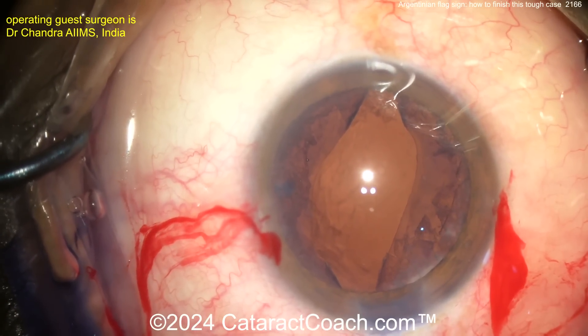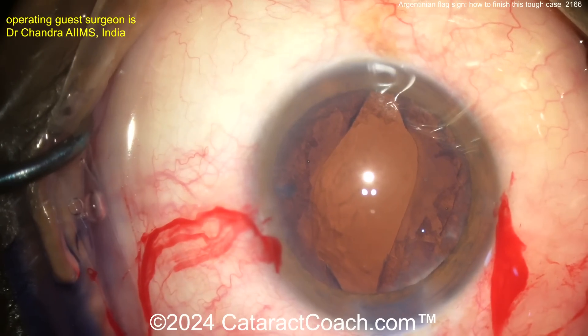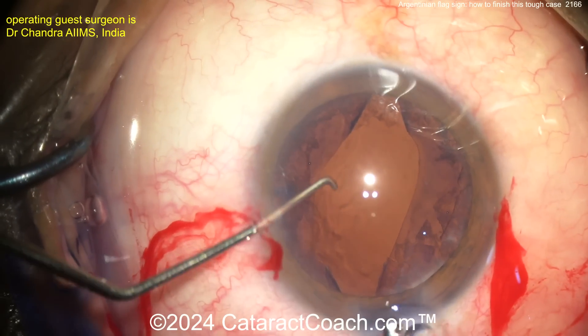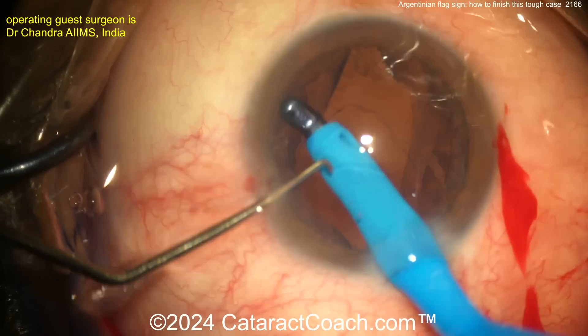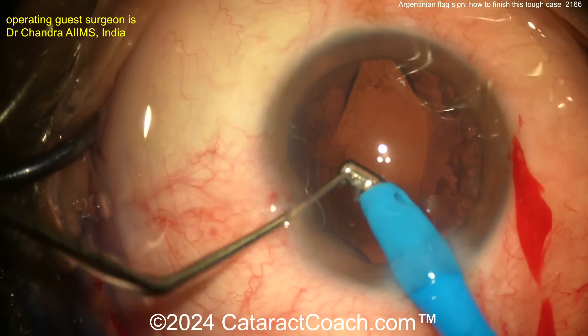You can still get it in there, but you want to get the lens in the bag without so much manipulation. Once you get the lens in the bag, don't try to turn it one way or the other. Going in with the probe — maybe just a little cleaning up here.